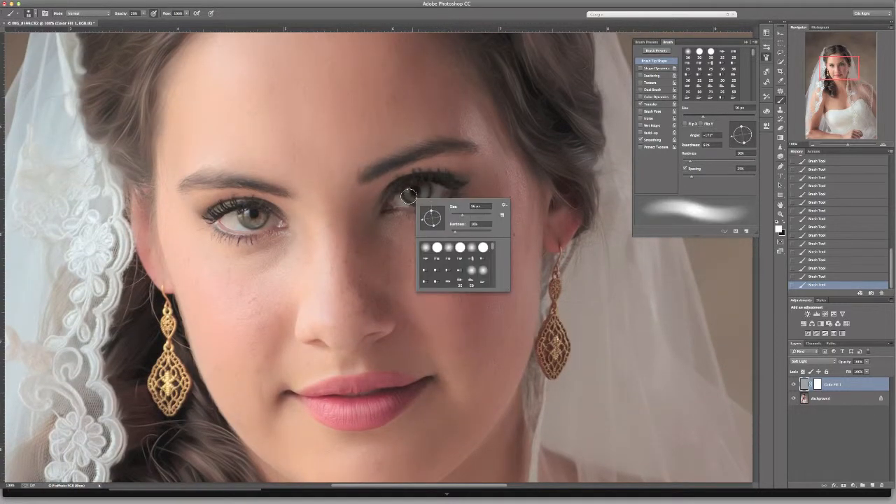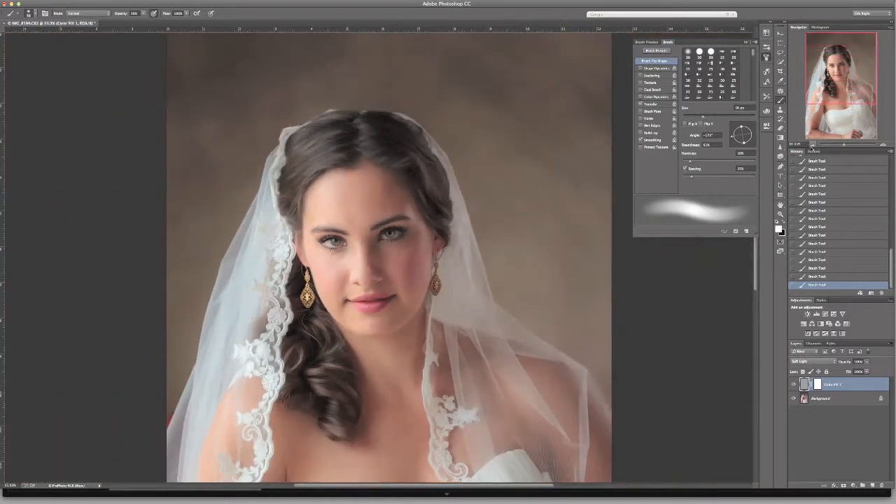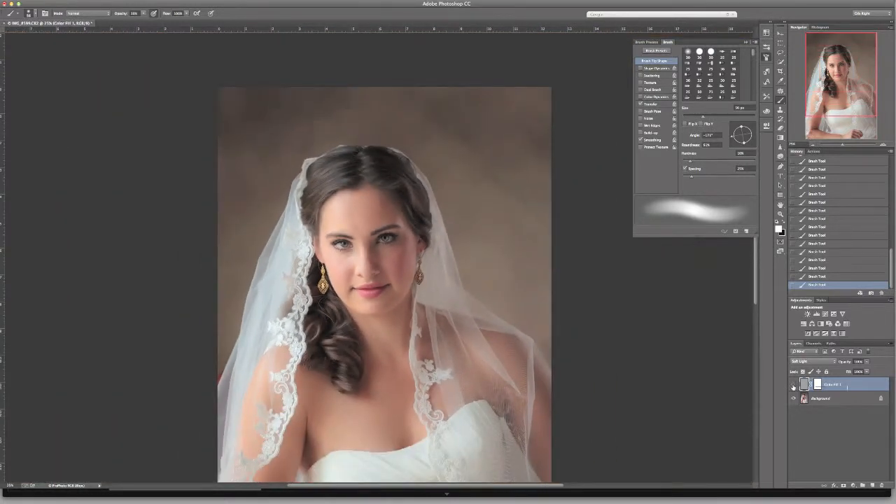I also want to paint in her eyes — you've got to be really careful here. You may want to go opacity really low because this can get overdone really fast. I'm just going to brighten her eye just a little bit, real subtle. Let's zoom out again. That was a 15% opacity brush.